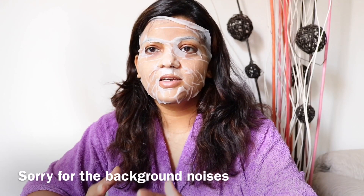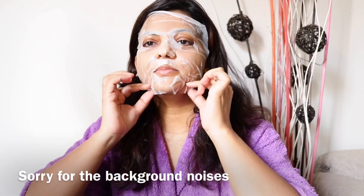It's 20 minutes now, it's time to remove, so I'm removing it.